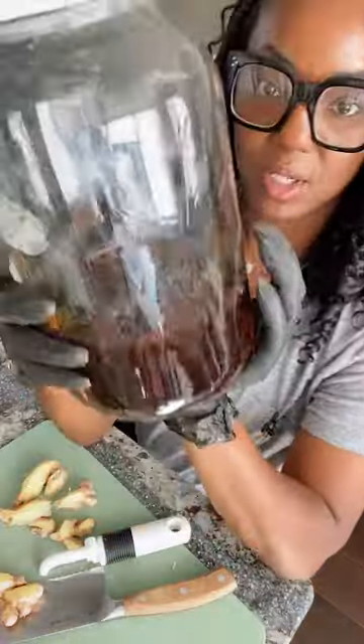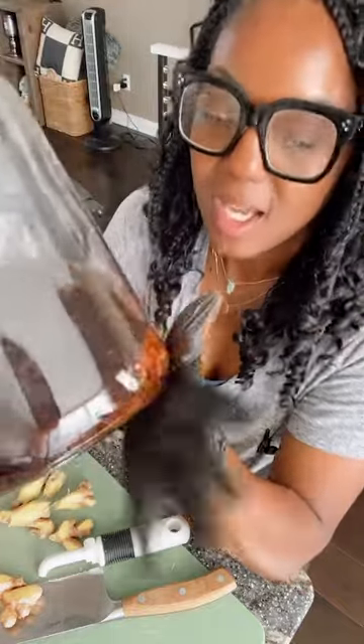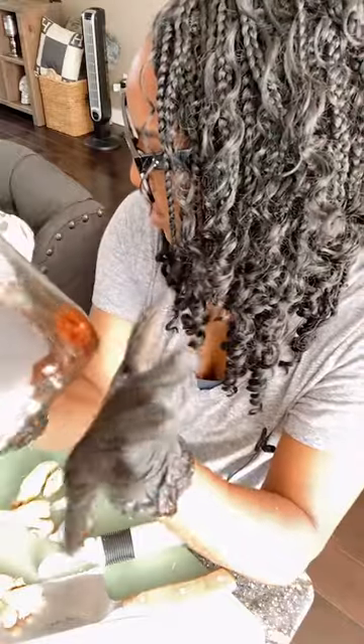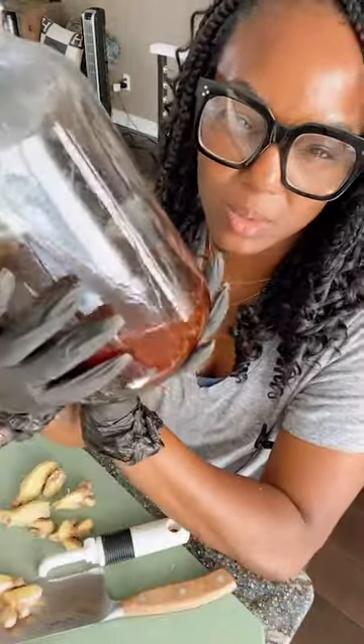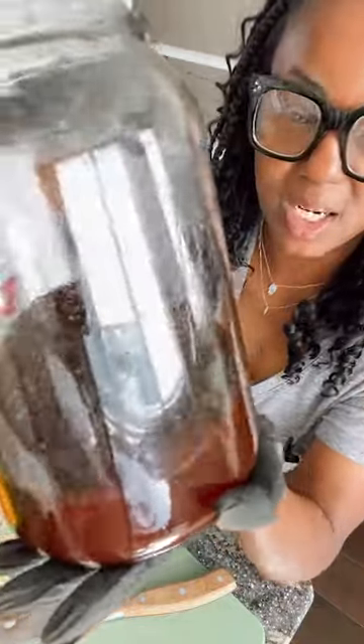The vodka, elderberries, and all the spices are in the jar now — I did add peppercorns to this as well. Then you just give it a shake. I shake it probably once a week, and it'll take about six weeks — I wait the full six weeks before I strain it and use it.